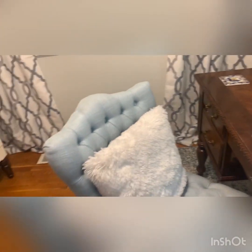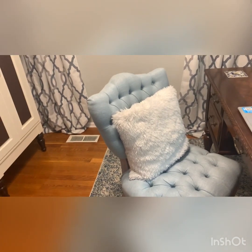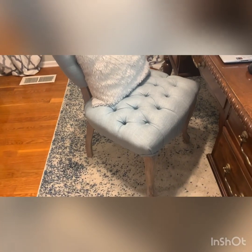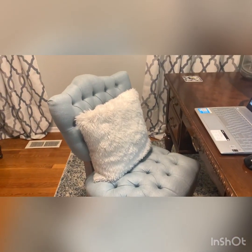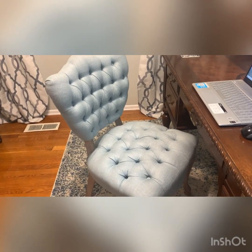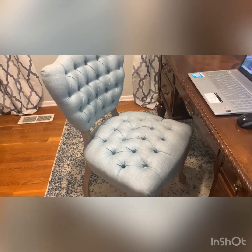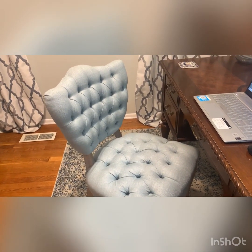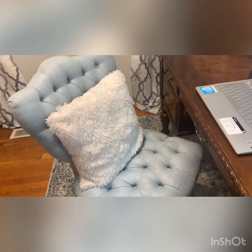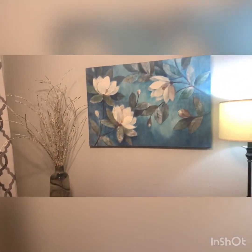The next thing that was added to this room was this beautiful chair. When I saw it, I knew I had to have it. It is just so girly, so beautiful — the tufts and everything, so pretty. And it goes so well with the wall. It also goes really well with the carpet. I had to have that chair, and it's one of my favorite things in the room.